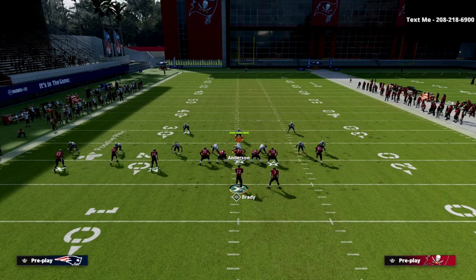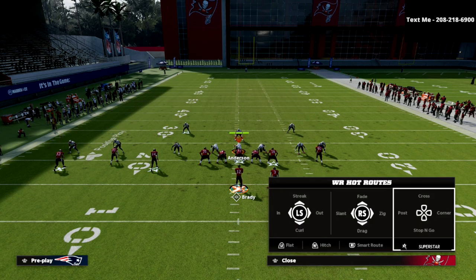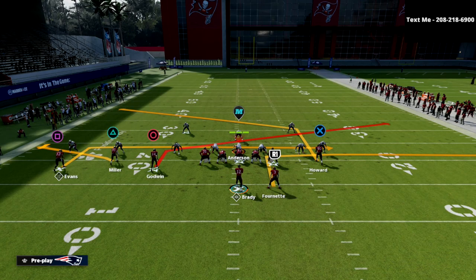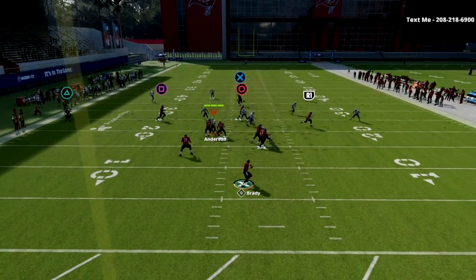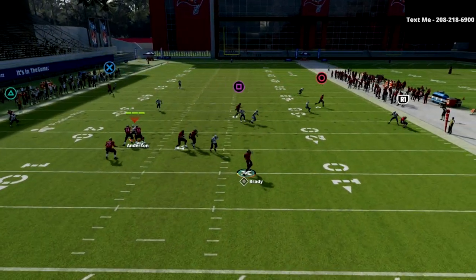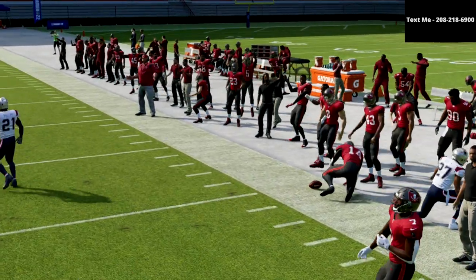The cool part about this play is you're going to beat every coverage in the game. You've got great man beaters: the out route to the running back will beat man, the tight end post will beat man, the slant will beat man, and occasionally that little in route will beat man. If I wait on this and pass it back to the sideline, I can possession catch that on the corner.